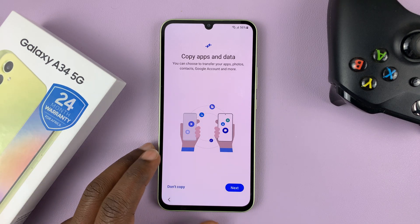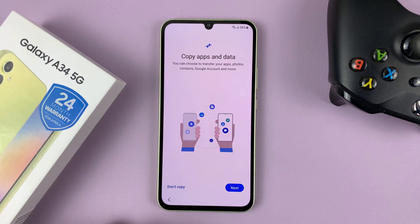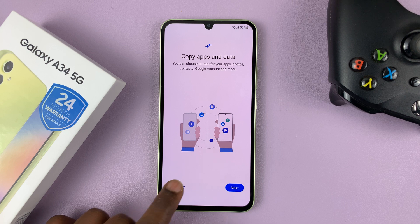Once the phone reboots, you can now get into this step — copy apps and data from another phone. If you don't have another phone, then just select 'Don't copy.'